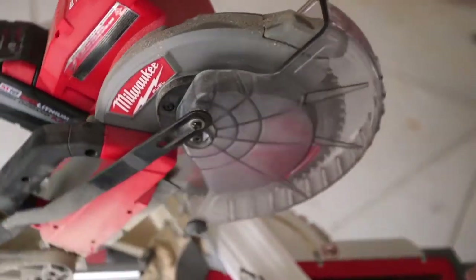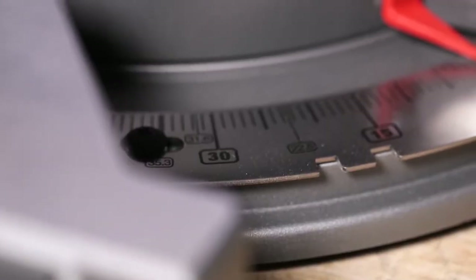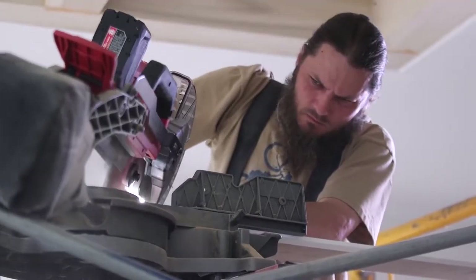It's easy to manipulate the saw — the angles, the bevels, and the degrees that you need. It's very user-friendly that way.